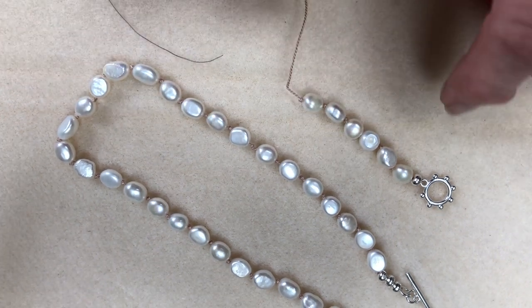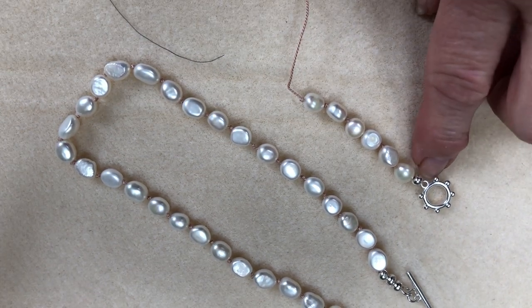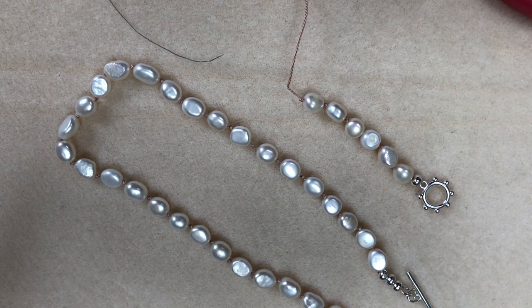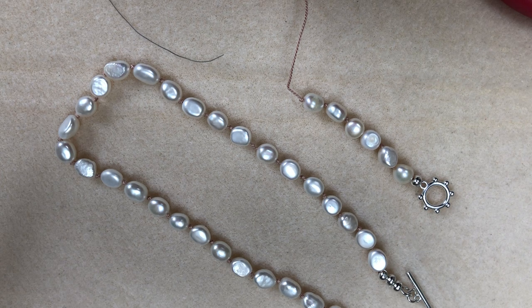I've started this one here and I've actually put the clasp on that you get in the kit. Then you need a crimp bead — take the crimp bead through the necklace finding, then through the crimp bead and into the pearl, and then you can close the crimp bead. Then you can put a crimp bead cover on, and that will bring you to the next stage where you actually start to knot the pearls.